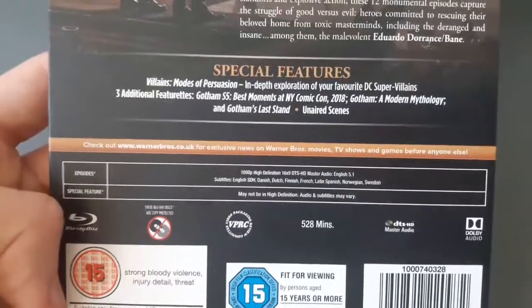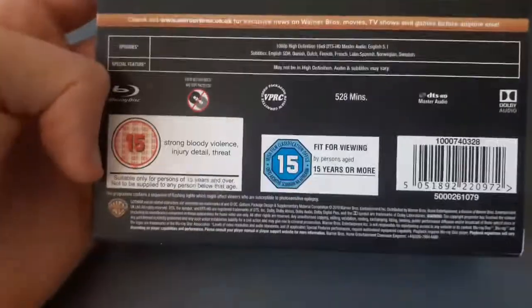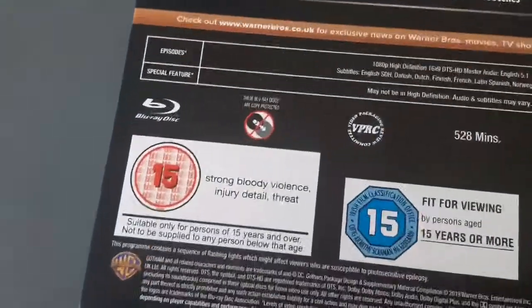It does say check out wb.co.uk. The premiere date for this season was January 3rd, 2019.